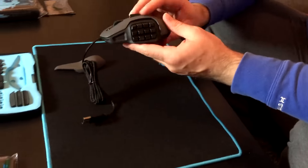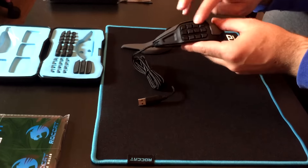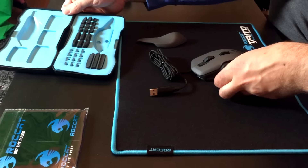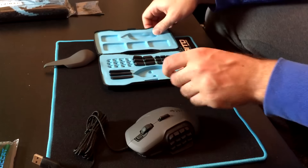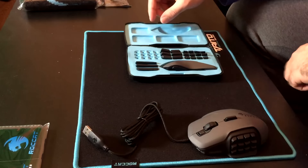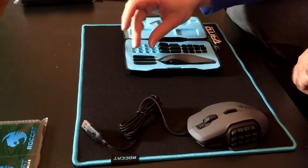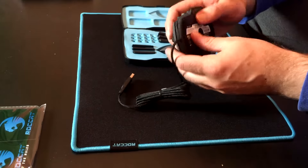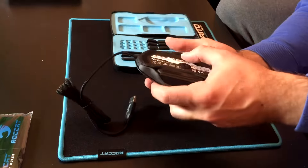So as you can see, it comes by default with the 12 buttons, similar to some other mouse designs out there. But what's amazing about the Rocket Nith is that you have this case here which basically lets you fully customize the mouse however you want. We have another 12 buttons here, we have 6 big buttons, and we have these. So you can customize it whatever way you want. If I pull this switch out here, with any luck this should make all the buttons fall out.